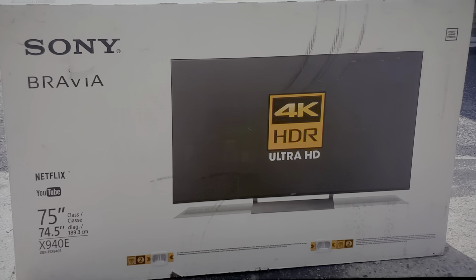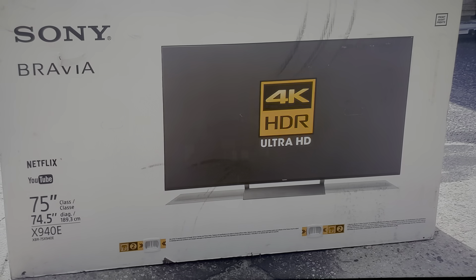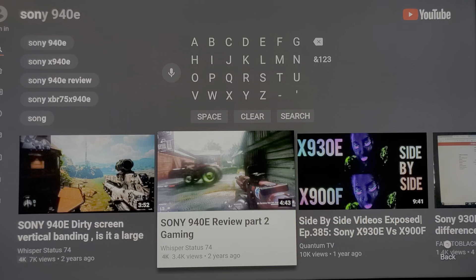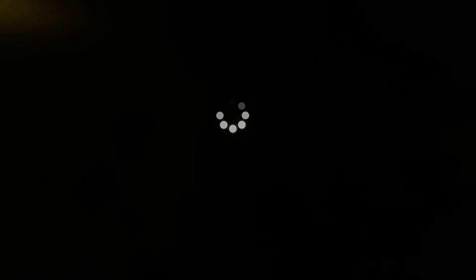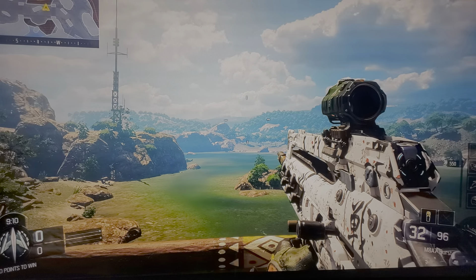The 940E I had in my home, I loved it. The vertical band I saw, I thought was just random screen uniformity — you can actually see it on a few of these videos. I actually did a video on it. You can see it right there with the Call of Duty video below in the middle. Here's the blur one, here's the Call of Duty video. You actually won't be able to see it in a video of a video, but I digress.